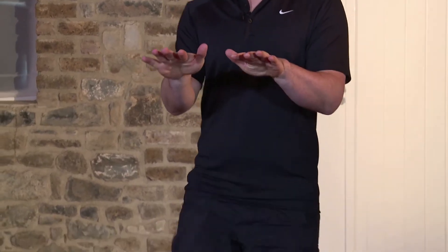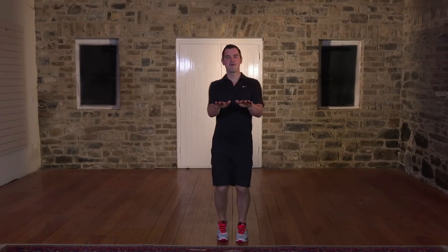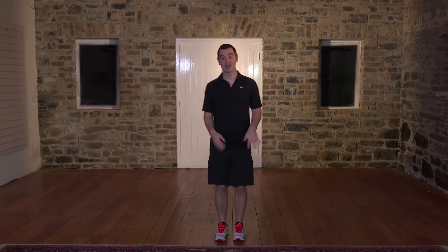10, 9 — that's it — 8, 7, keep the pace nice and high. 6, 5, 4, 3 more — 3, 2, and relax. Shake out the body, take a breather.